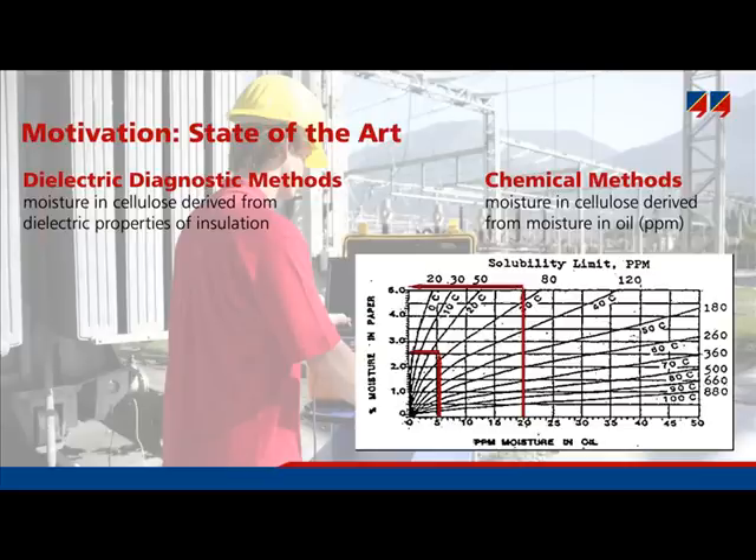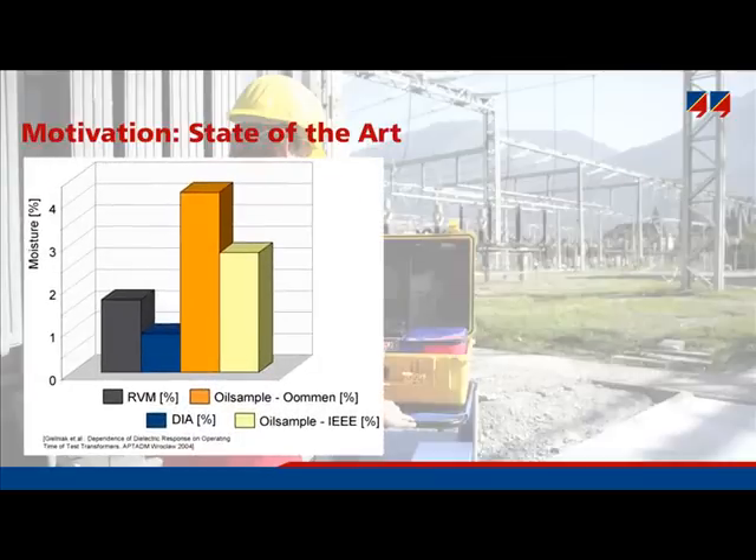This bar graph compares moisture analysis results from different methods applied to one transformer, showing four different techniques including dielectric response methods and oil sampling. Very different results were obtained: one method indicated only 0.7% moisture content, meaning the transformer is very dry, while another indicated 4% moisture content, meaning it is wet. Clearly the results vary a lot, even among state-of-the-art techniques. Such low consistency does not allow the manufacturer or operator to assess wetness with confidence. This video aims to give you sufficient knowledge to judge, even with seemingly contradictory results, which method can be trusted and which are unreliable.